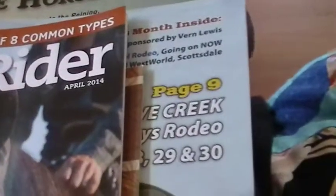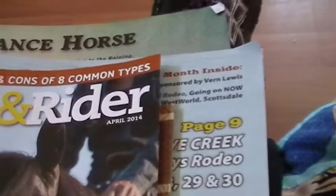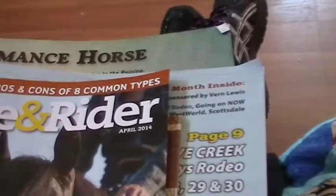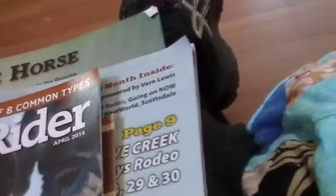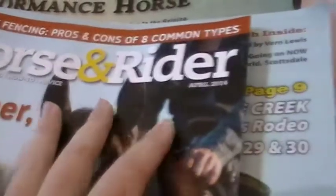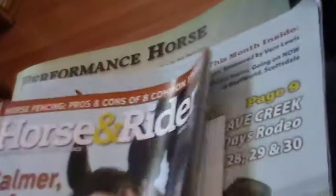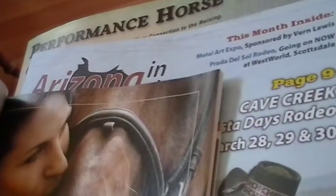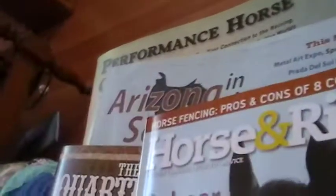My best tip, because I'm a horse owner, is to go to the feed stores — like Cow Ranch or Olsen's — almost any of those stores will have free magazines, like catalogs. If you're a horse lover, you can get the Horse in Rider Magazine. It's got a bunch of training articles, but you're limited on photos because they're kind of just random articles. You only get a couple photos here and there, and they're not all that great.